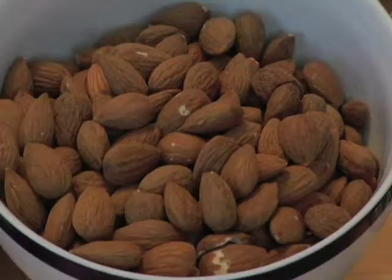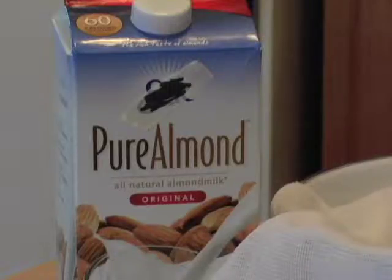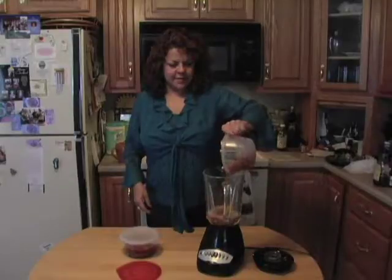Almonds. They're heart-friendly, healthy, and high in vitamins, and they make great milk. You can pick up a carton in the store or make it yourself. It's easy and inexpensive.